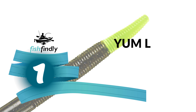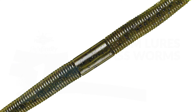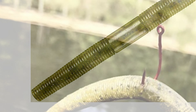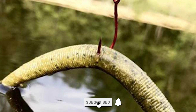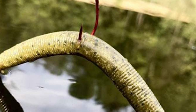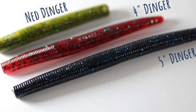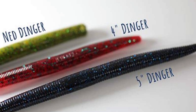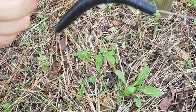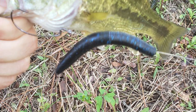Number one: Yum Lures Bass Worms. The Yum Lures bass worms have made a household name as one of the go-to baits for bass fishermen across the country. With a super soft yet extremely durable body, the Yum Dinger provides all-day fish-catching action. It is great for Texas rigging, wacky rigging, and even flipping into heavy cover. This soft plastic bait presents a very subtle, lifelike action that even highly pressured fish can't resist. It also has a unique hook slot for better hookups.